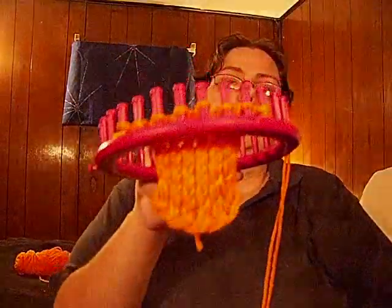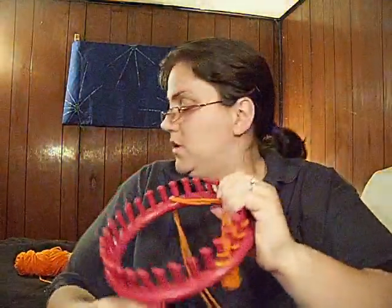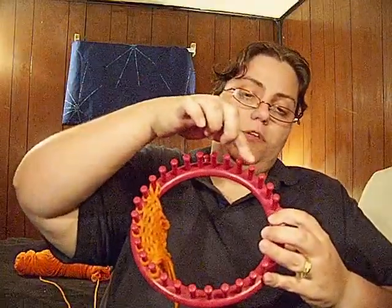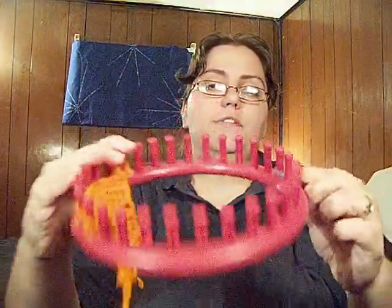So I went down about 12 rows. Now all you're going to do is leave this ear flap on the loom. Just cut yourself a tail and leave it alone — you're done with that side. You'll pick up this string again when we do the whole way around. Now do the same thing on the other side: look at the top of the loom, count one, two, three, four, five, and drop the stitch marker so you know that's the fifth peg.